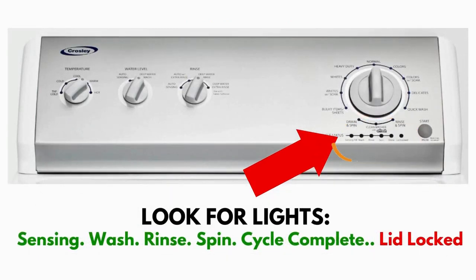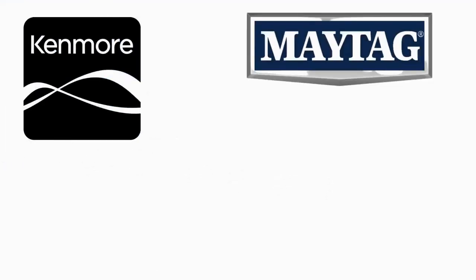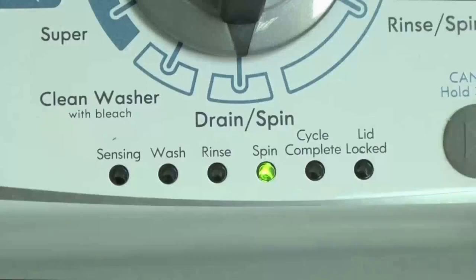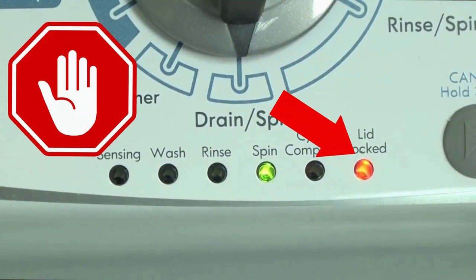This type of washer is called a vertical modular washer, VMW for short, which is the most sold washer in America and is sold by many different brands such as Kenmore, Maytag, Roper, Amana, Whirlpool and many others. The best way to recognize these washers are by the lights on the panel. These washers have a built-in self-diagnosing system that can tell you exactly what's wrong with the machine. When the washer runs into an issue, it stops itself and blinks the lid lock light at you, waiting for you to run the diagnostic mode.